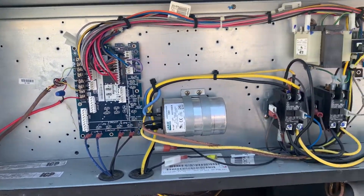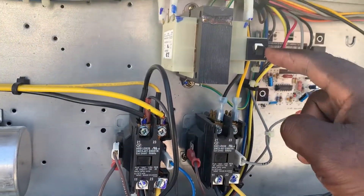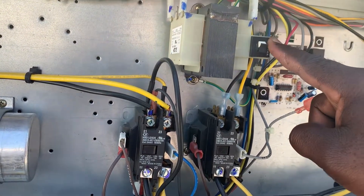What's up guys, so we got this unit — it's not running. The first thing I notice is my circuit breaker on my transformer strip is tripped, so obviously I got a low voltage issue.